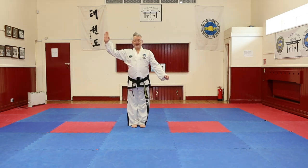As a student of Taekwondo, I shall observe the tenets of Taekwondo. I shall respect my instructors and seniors. I shall never misuse Taekwondo. I shall be a champion of freedom and justice. I shall build a more peaceful world. Let's go.